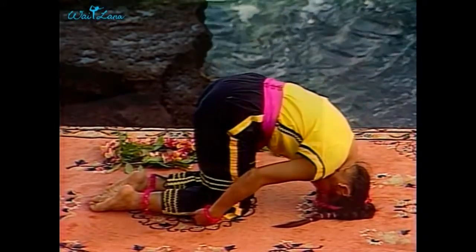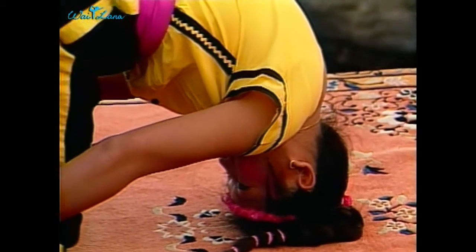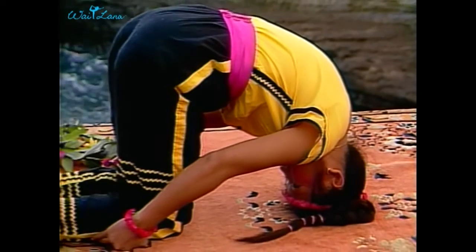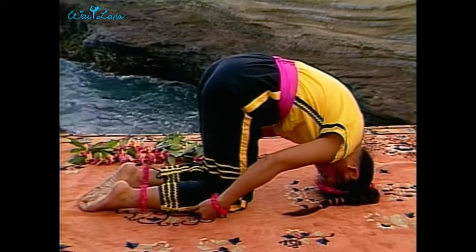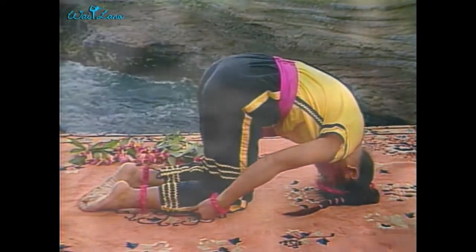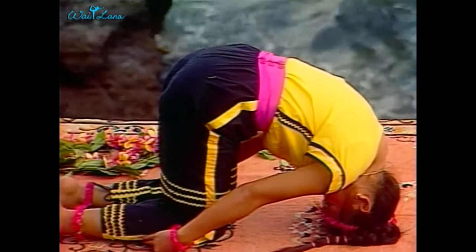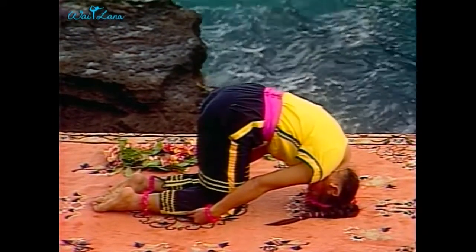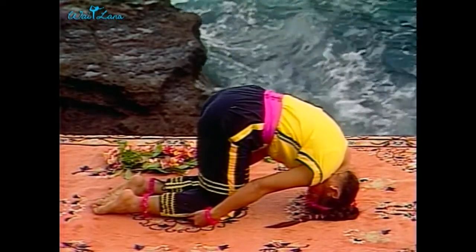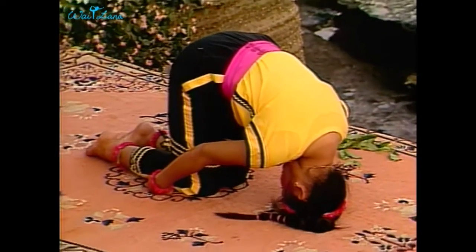Relax into the pose and allow the back side of your body to stretch slowly. This pose is a good preparation for headstand, which we'll do next. The blood flows to the head gradually, which allows the brain to adjust nicely. Breathe normally. With each inhalation, feel your entire back expand and your spine lengthen.